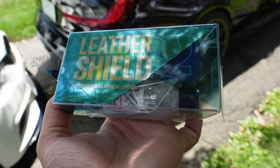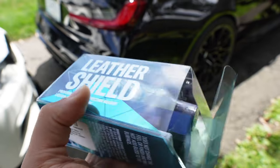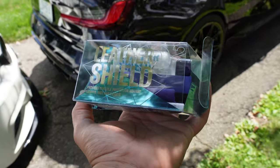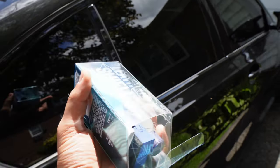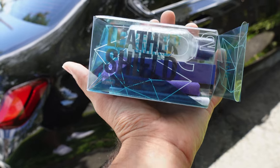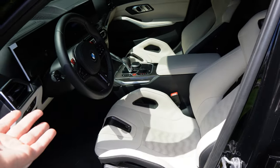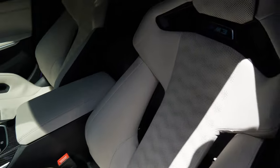You guys can see on the box it does say Leather Shield. It says it protects all types of leather, which is good because I have no idea what kind of leather this is. It also says it protects from liquid, dirt, and UV rays, which is good because hopefully it'll help keep the white interior cleaner for longer and protect it from the sun. We already have some UV protection from the Expel ceramic window tints, but this is just going to be that extra layer. As I'm sure you guys can imagine, white leather is hard to maintain and hard to keep clean. In fact, I've only owned this car for maybe two or three months.